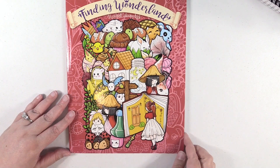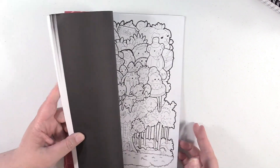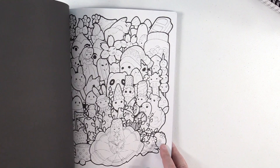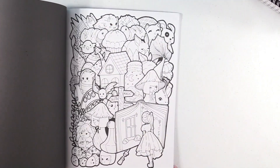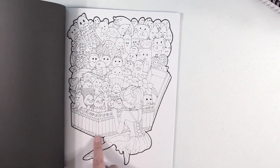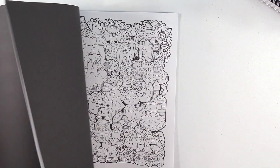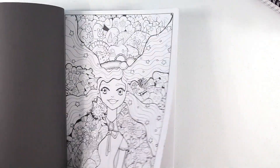Next, Finding Wonderland — this is a Storytroll coloring book. It's like a doodle book, and sometimes I just like to color some doodles. Really adorable, I love this one. She's like opening the treasure box and all this stuff's coming out. This is great artwork.